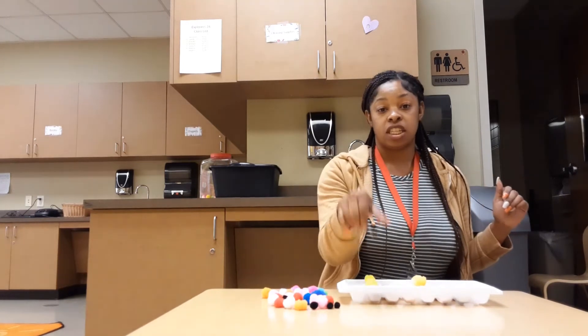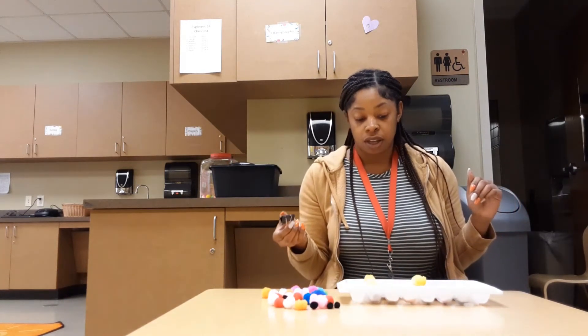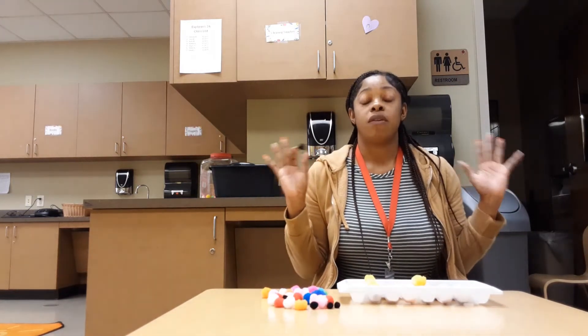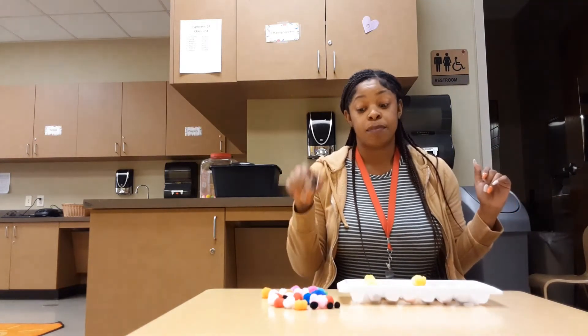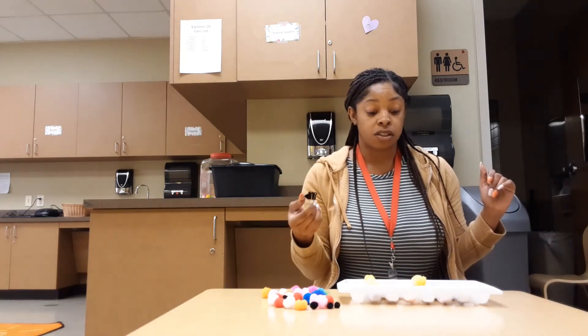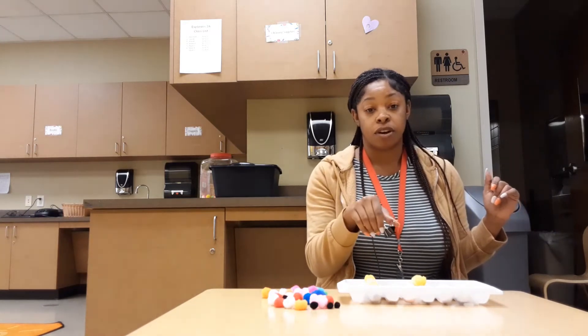Not only does this deal with cognitive skills, it also deals with fine motor skills — because with cognitive they're actually thinking, and with the fine motor skills they're actually picking up the pom-poms and working with their fingers to figure out which ice cube tray the pom-pom goes in.